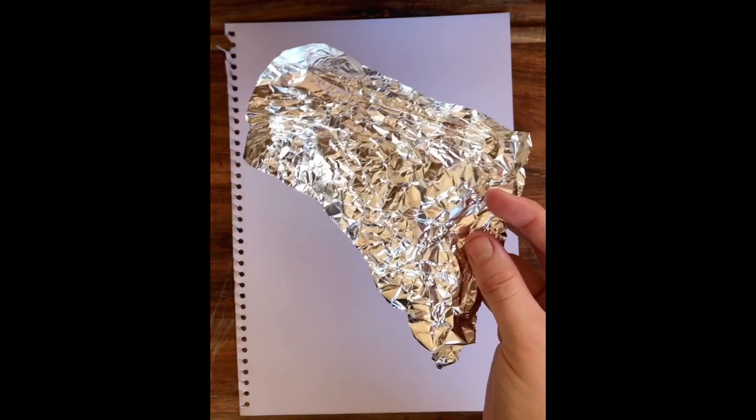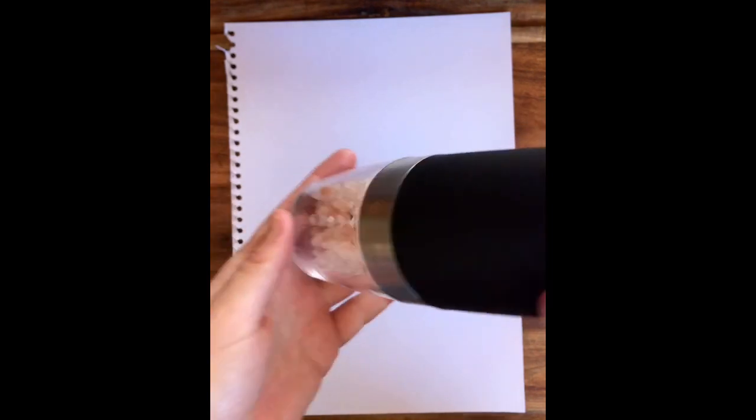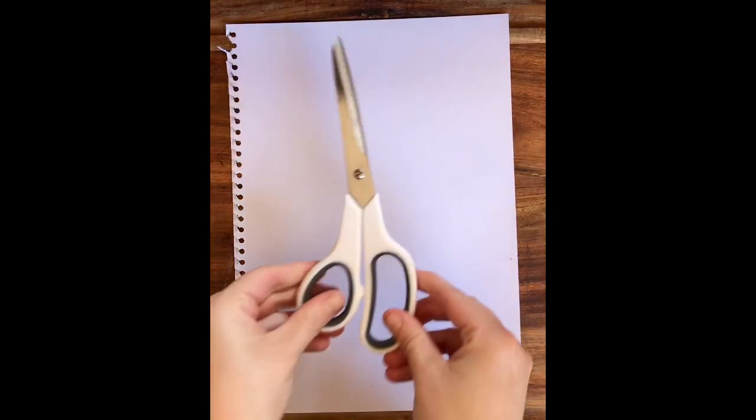Some alfoil — I'll be using some aluminium foil from the kitchen — and some salt, which is a bit of a random material to use in art, but we will be using some salt today. Some scissors to do some cutting, and some oil pastels, and also some paints.